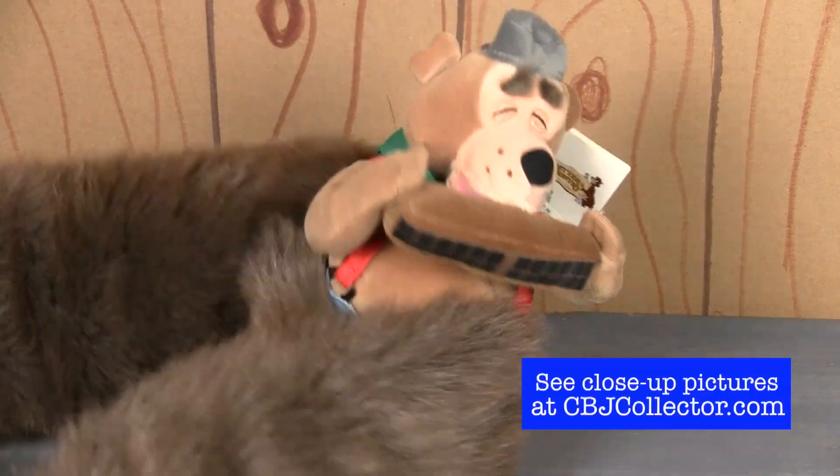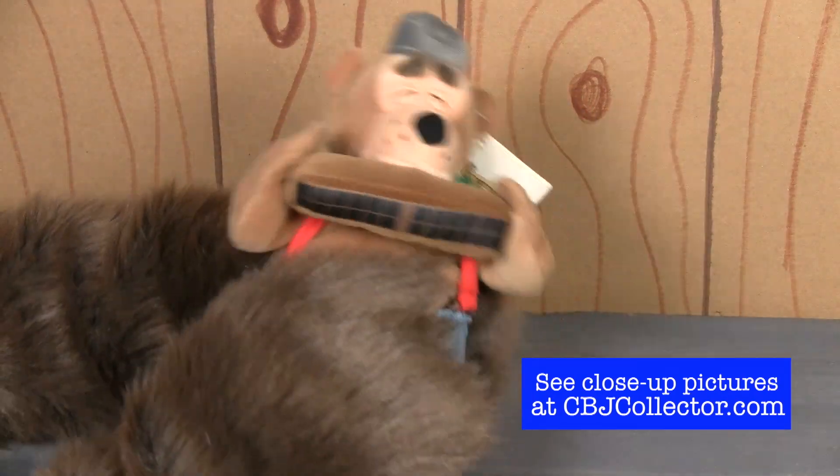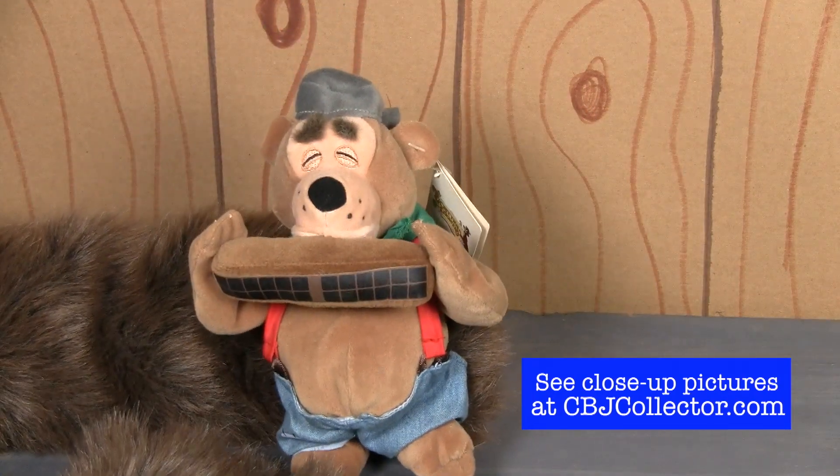I kind of like how they got his big baggy pants and his suspenders — it's a lot of fun.